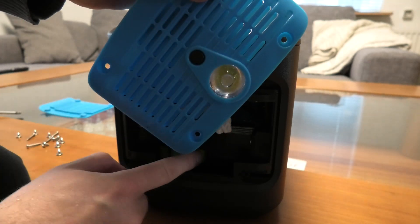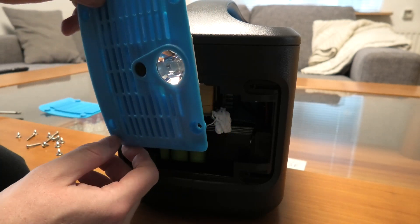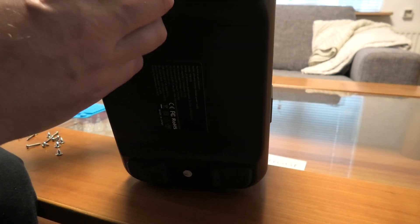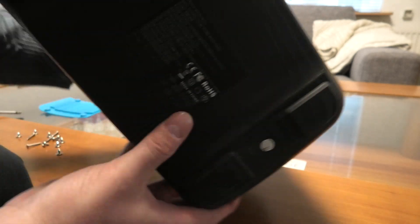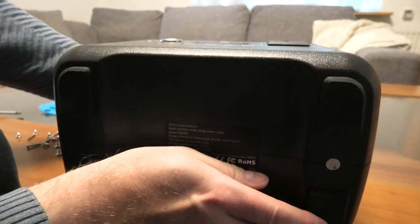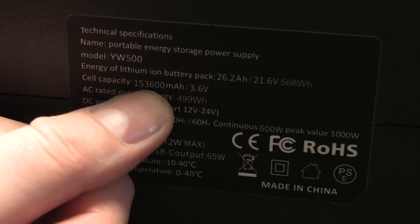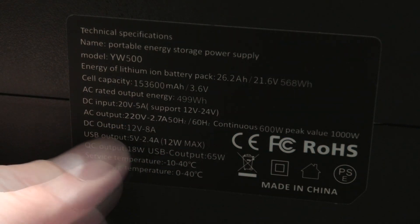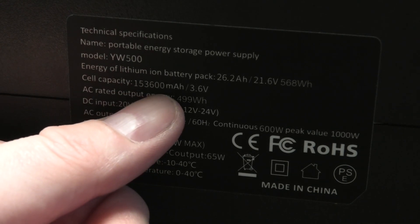We can see the first evidence that it's 18650 cells in this. Do we have anything in the bottom of it? We have some feet here. We get some proof of what they might be doing here — they say that cell capacity is that amount at this voltage. So it's very interesting to see if they have all of these 18650 batteries in series.